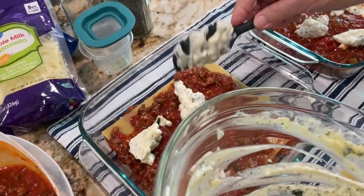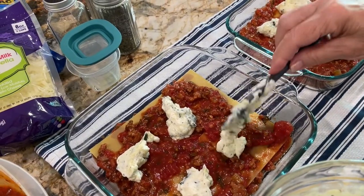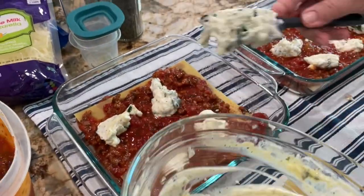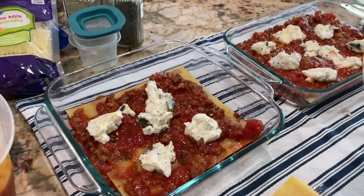I feel like the noodles are a little naked around the edges, so maybe add a little more sauce. It'll press out and be okay.